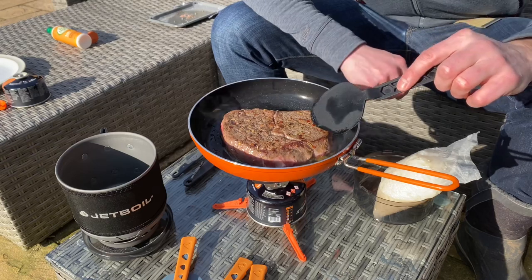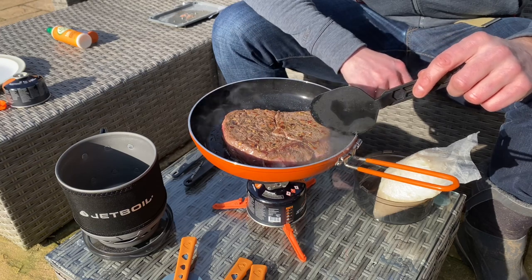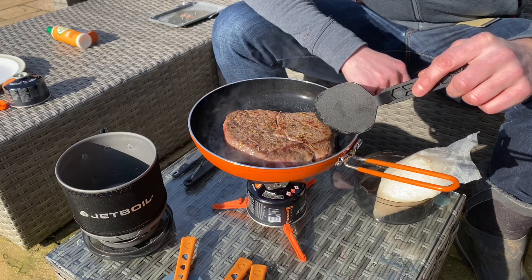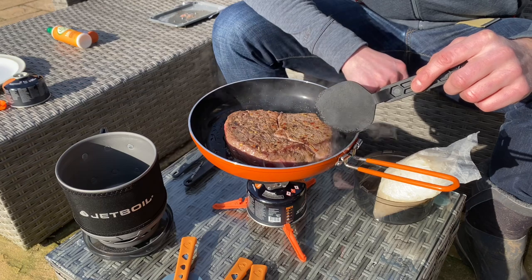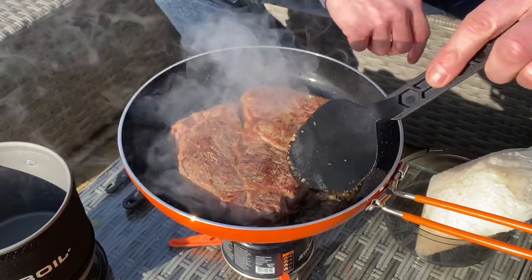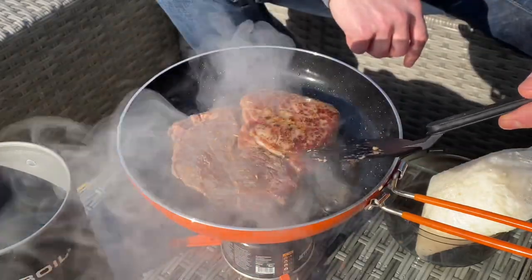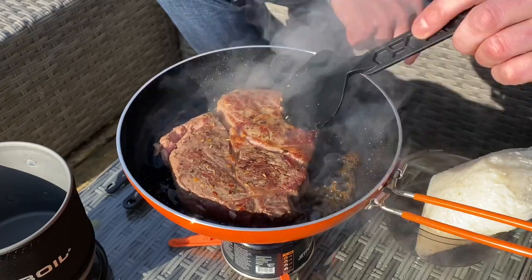Wish you could smell this — this smells amazing. I've actually done the unboxing of the Jetboil Summit Skillet and the Jetboil Minimo, so do check out my other reviews. I've also done a test with both the Jetboil skillet and the Jetboil Minimo too. I've got over 40 videos out there, so after this do go and have a good nose around and have a look at my other videos. This Jetboil skillet really does cook steak well — there's absolutely no sign of sticking whatsoever. You've got a lovely sort of crust starting to appear on the steak. It's cooking it so well. I think every time I go wild camping this year, I'm going to take this Jetboil skillet with me and a bit of steak — it's absolutely amazing.